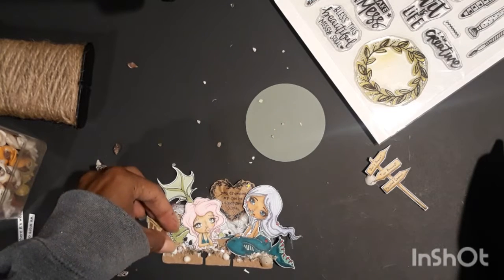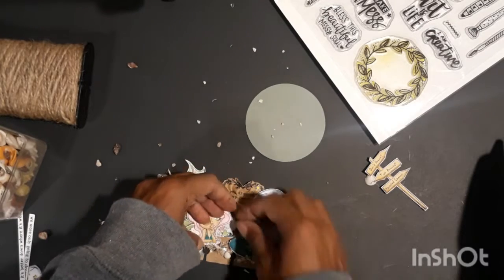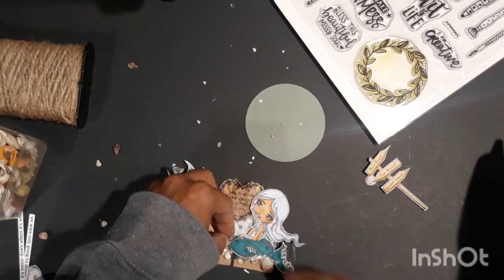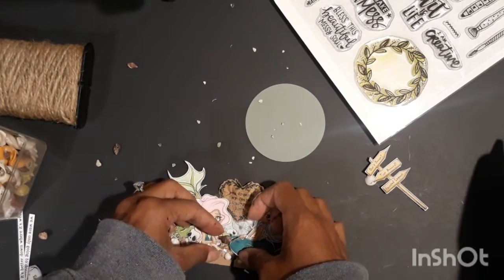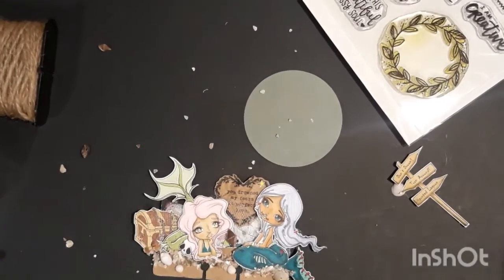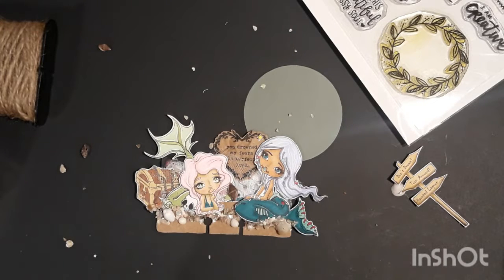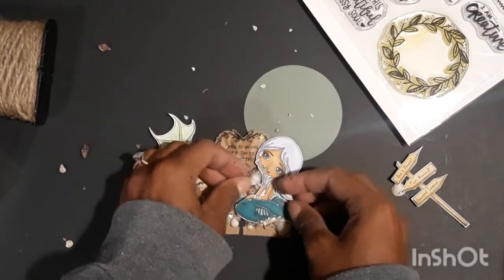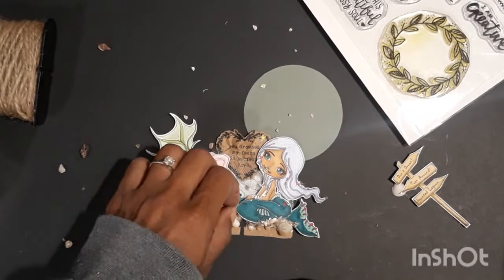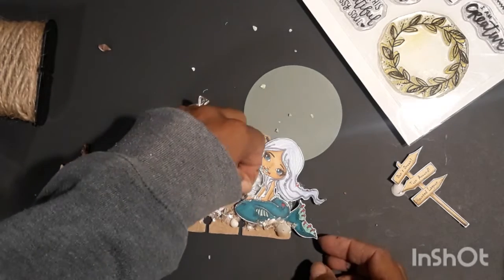I glued down a tiny star that is from another Creepy Chronicles set — I believe it's Creepy Chronicles six or maybe four, one of the early ones. I had printed it out and cut out a bunch of little stars, so I added a little star above that mermaid. Now I'm just figuring out where I can add another one of those little shells, because I love all the different textures and the different types of shells.